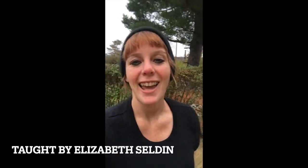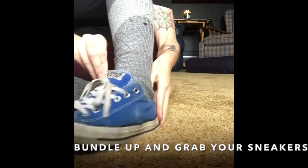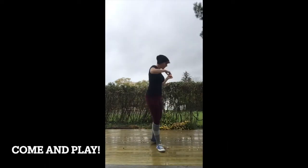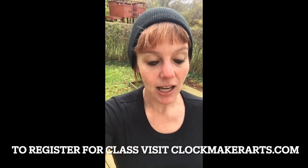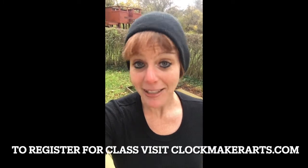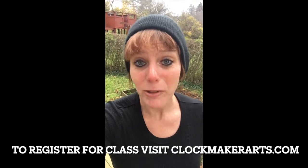Hello, my name is Elizabeth Selden and I am teaching sneaker rhythm tap dance. What is sneaker rhythm tap dance? Well, it's where you wear your sneakers instead of tap shoes, and the reason is because often I found that I didn't have access to tap shoes or access to a floor that I could scuff up with tap shoes.